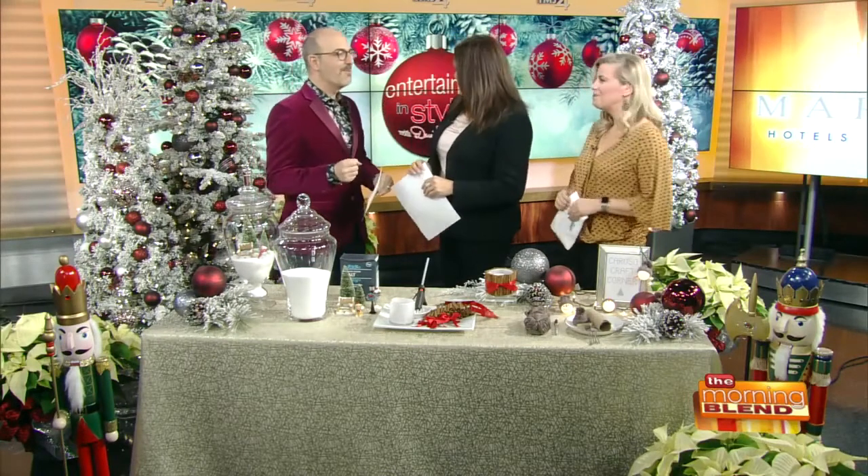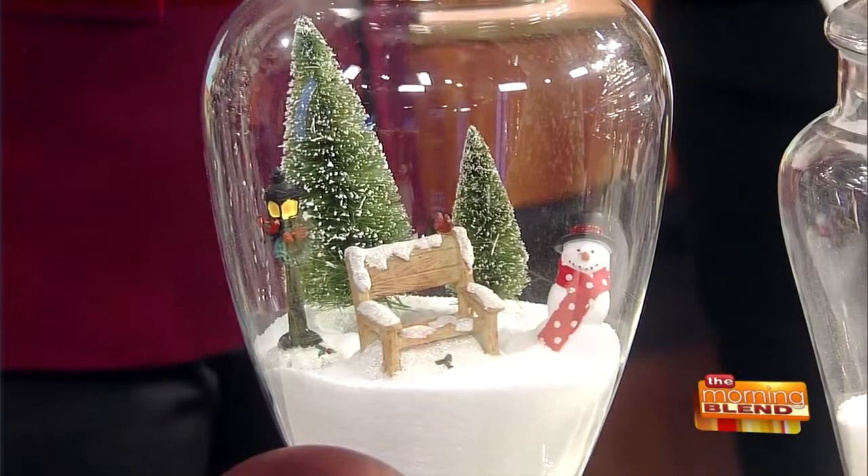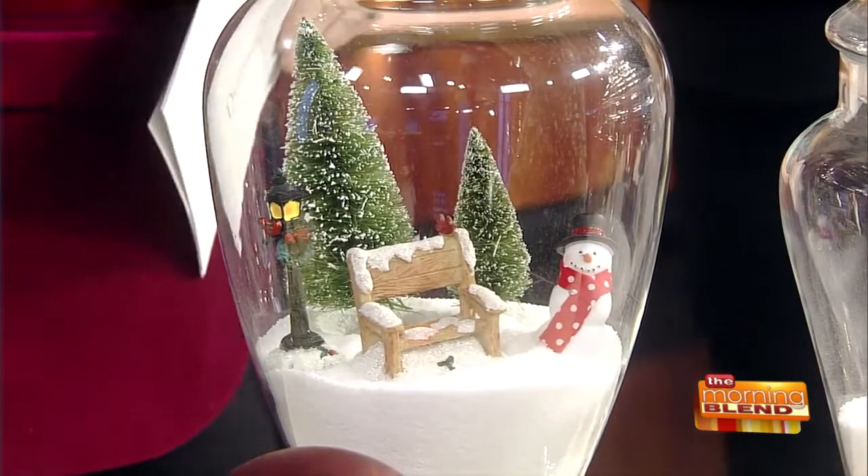It's the holidays and we're excited because today we're going to give you great craft ideas that are inexpensive and fun for the entire family. Our friends at Interior Escapes set the scene for us. So let's set the cocoa, crank up the holiday tunes, and get started with our crafts.